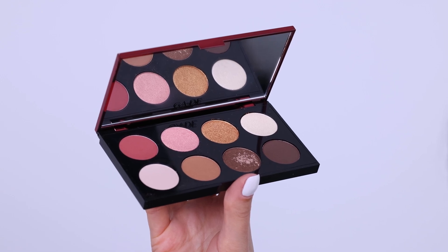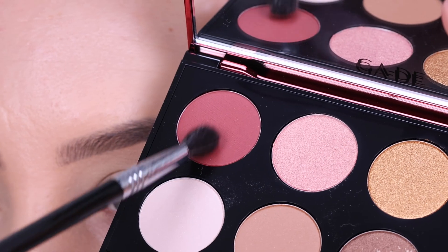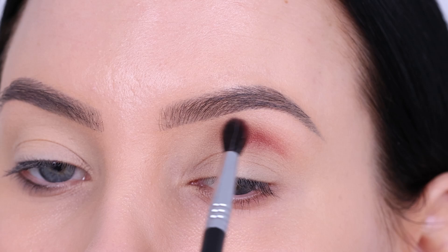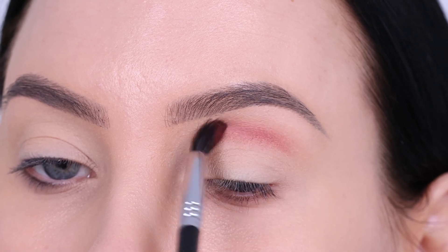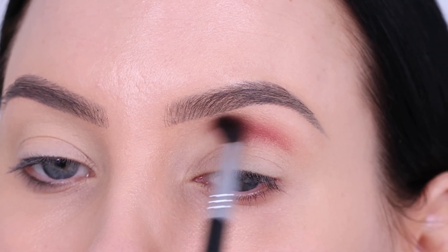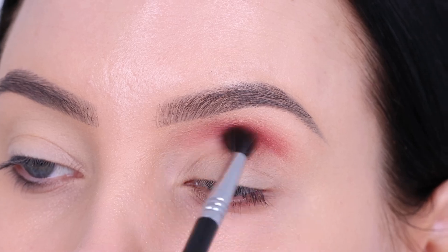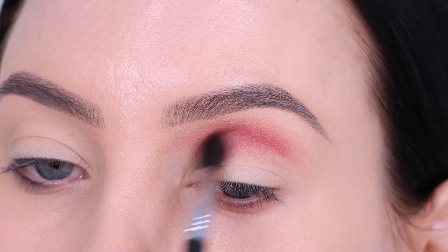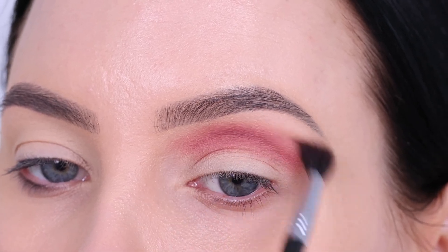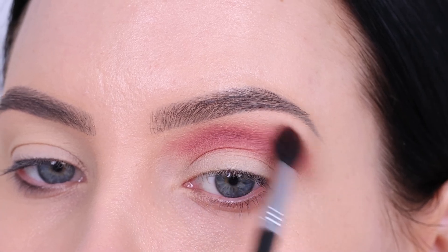Now I'm gonna go in with this gorgeous Flare palette, which has some neutral shades and some bronzy shades. I'm gonna go in with a reddish burgundy color and start blending this in my crease area, going a little bit higher towards my brow because I'm creating quite a high crease effect. This gives the appearance that your eyelid is a lot bigger than it actually is — you create the illusion that your eyelid is a different shape.